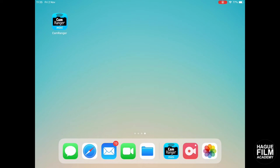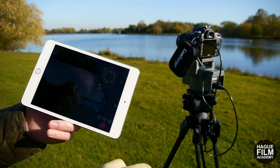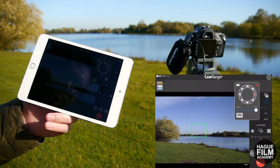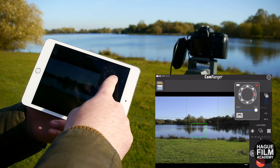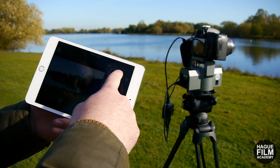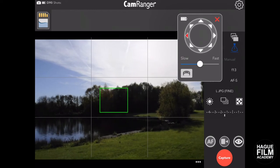Now let's jump into the CamRanger Mini app with the Hague Pan and Tilt Powerhead plugged in. We'll straight away notice that in the top right we've got this tripod with arrows symbol, and as soon as we start clicking it our powerhead starts moving. We can adjust it from slow to fast, and we can double tap on an arrow for the powerhead to go into auto so I can take my thumb off the screen, or we can just hold our thumb down on an arrow to continually pan or tilt or both at the same time whilst manually controlling it. This is a really nice feature because we can see what we're recording whilst we're also controlling the physical movement of the camera using the remote control pan and tilt powerhead.